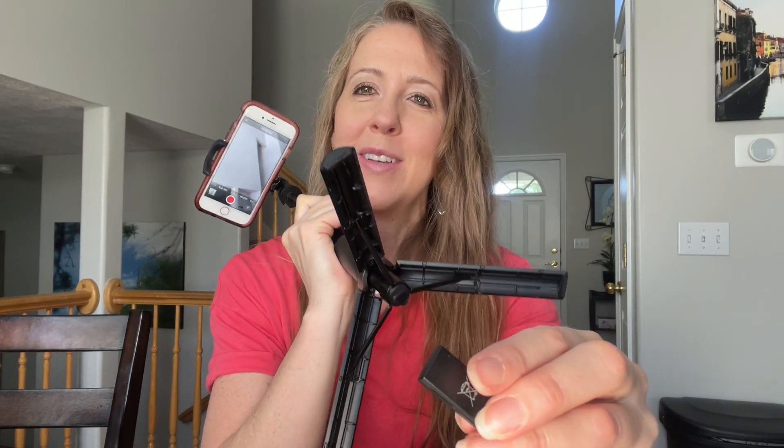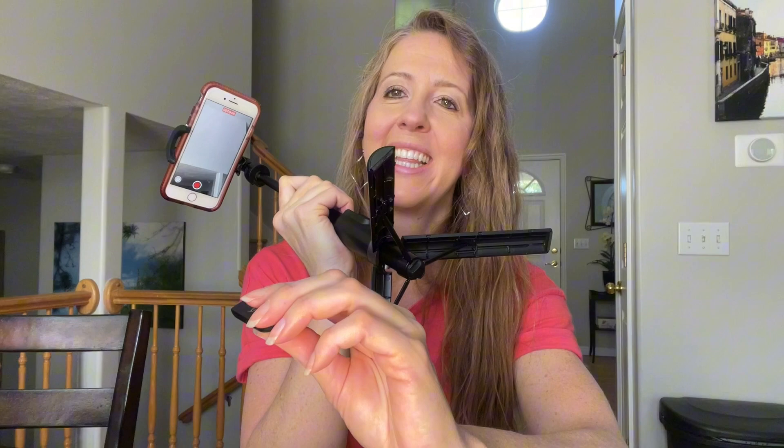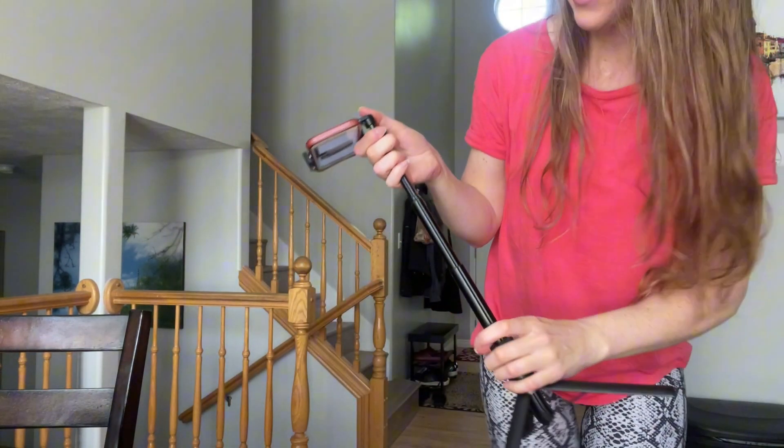It also does video as well, so we can take a little video and then it stops it.